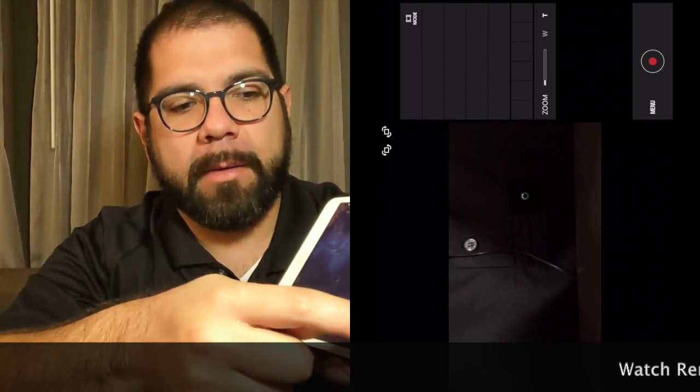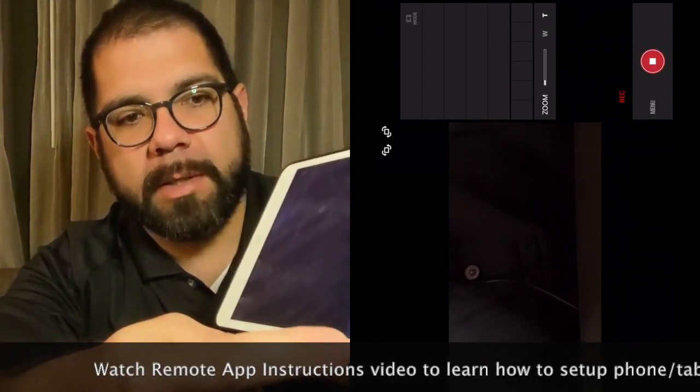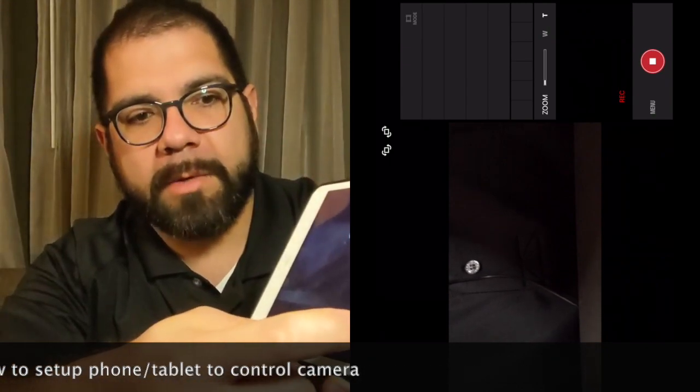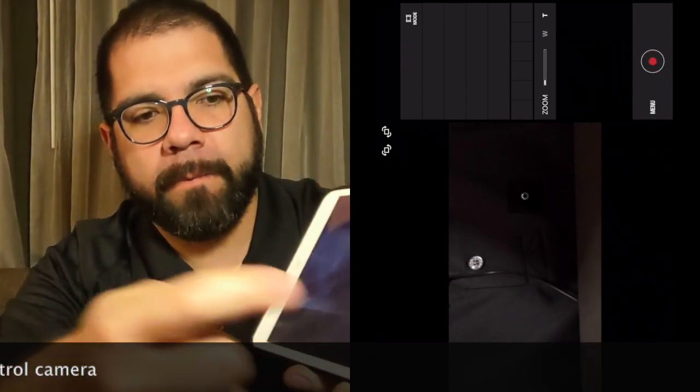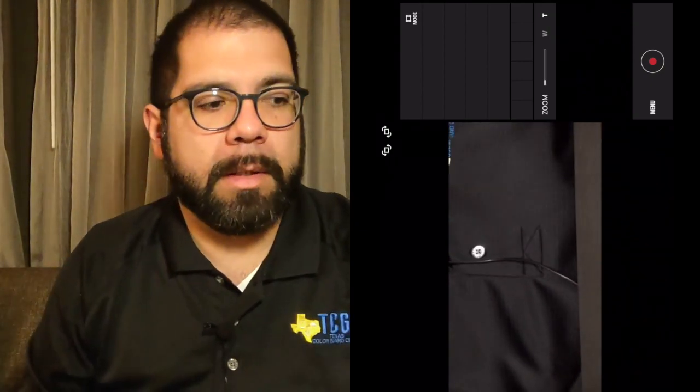Alternatively, you can also use the phone or tablet method, which I'll show you now. For recording, you just press that circle, and now you can see the circle is filled in and it says record. When it's over, you just tap it, and it's as simple as that.